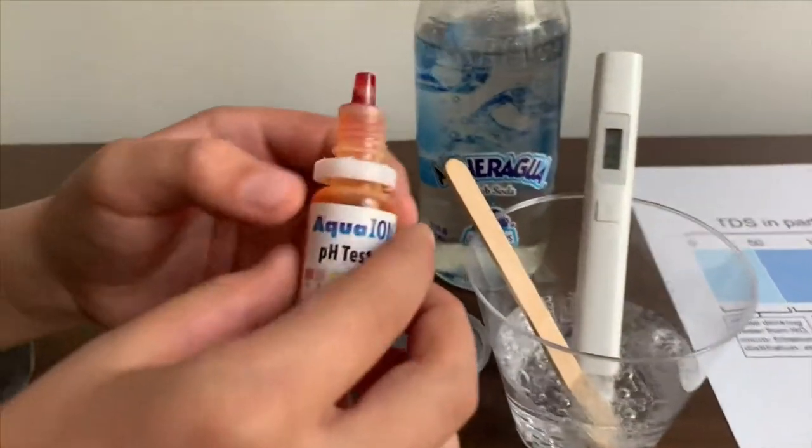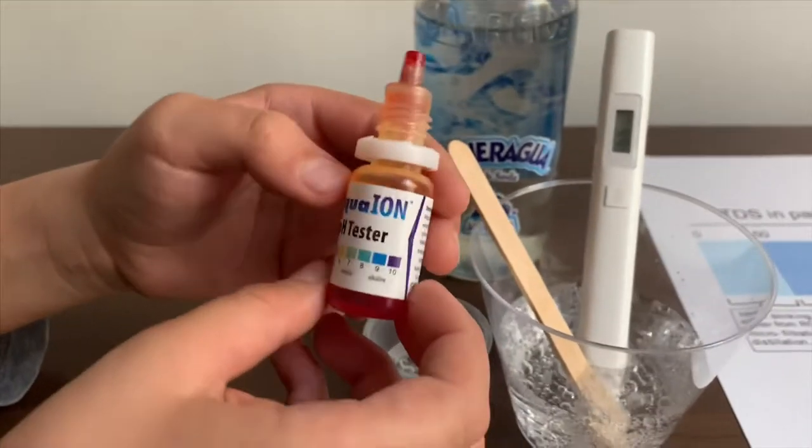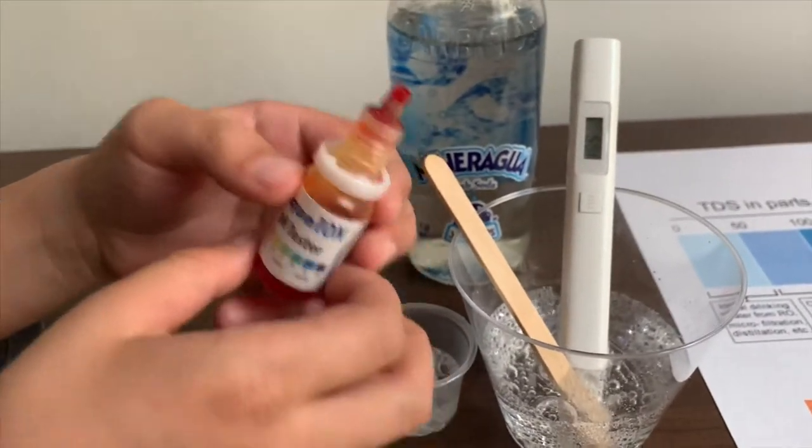Now let's test the pH level. If you want to buy this pH tester, the link is down below too.